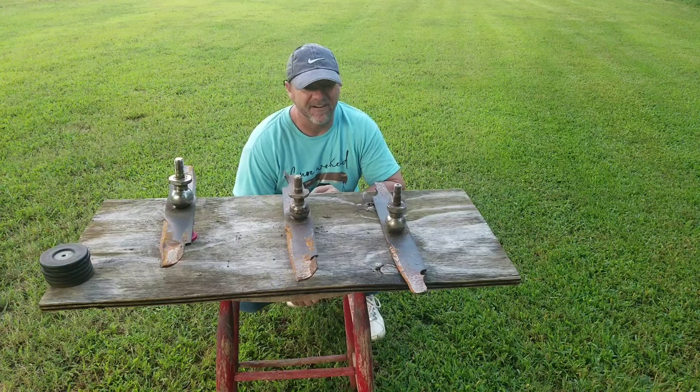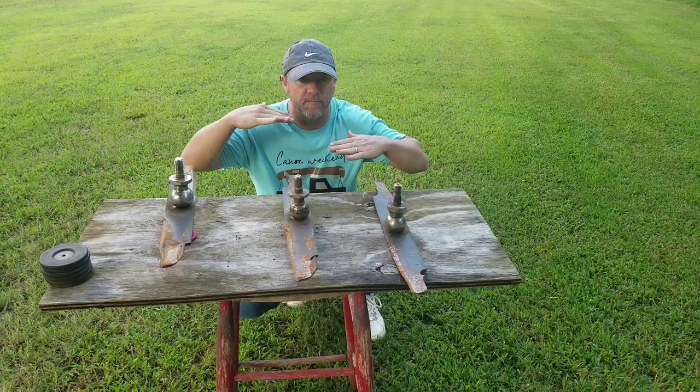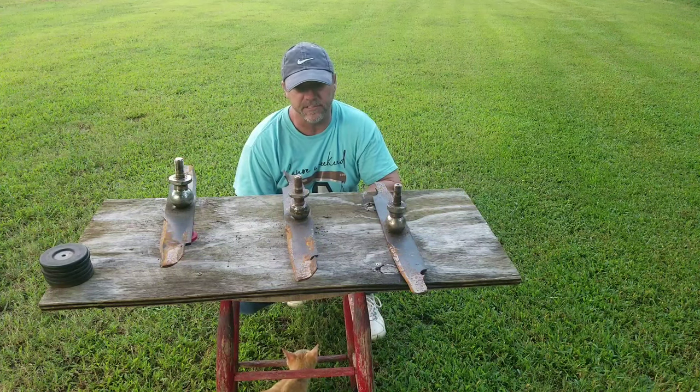What's up guys? I hear a lot of stuff about people talking about their mower cutting crooked, the grass isn't even, or it'll leave a trail in the middle of the grass.